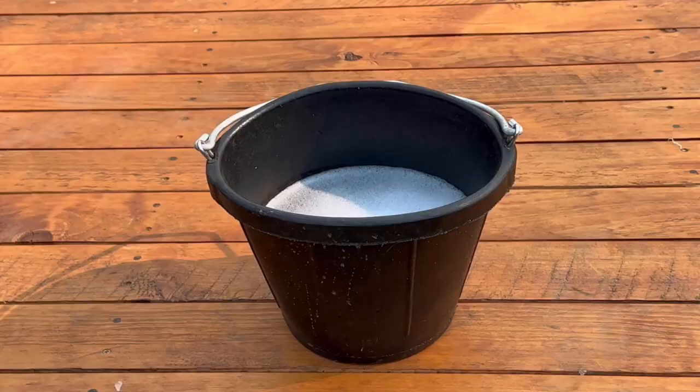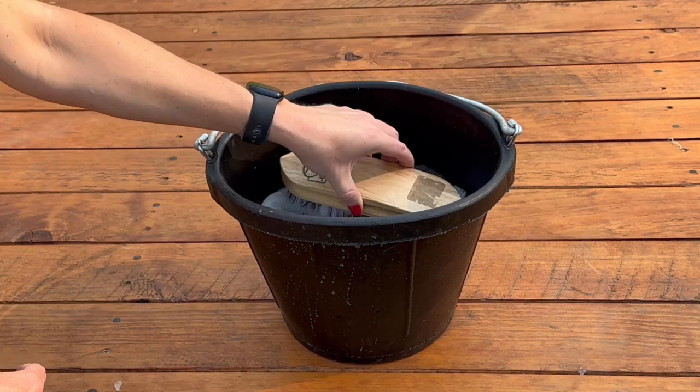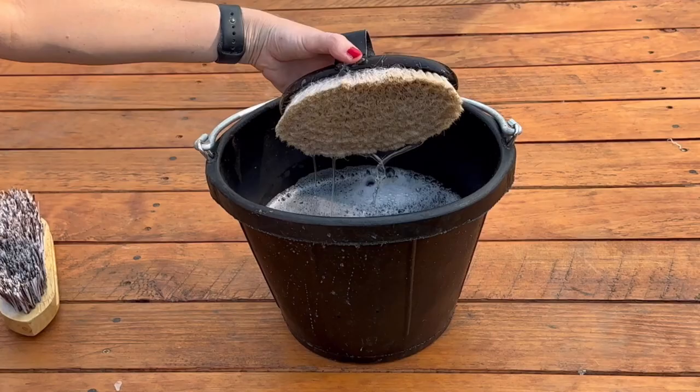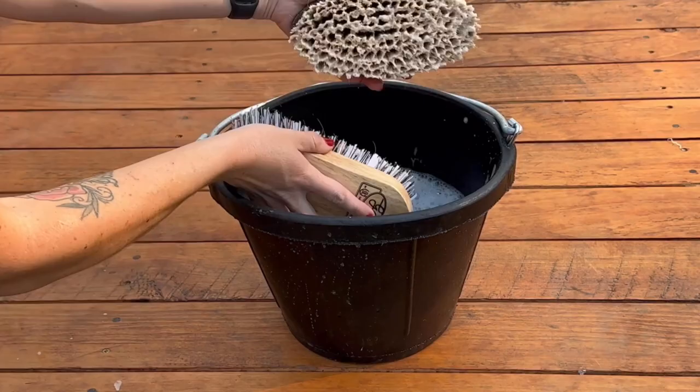First, you're going to want to prepare a bucket of warm soapy water. Then dip your brush into the soapy water, avoiding immersing the brush entirely to prevent water damage. Gently brush the bristles, working the soapy water throughout the brush, using a scrubbing motion to ensure a thorough cleaning.